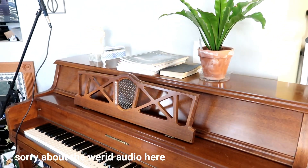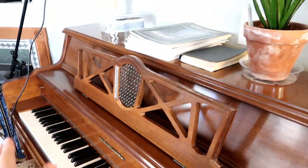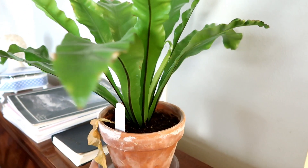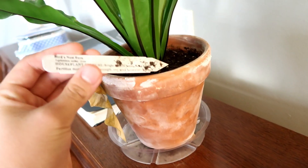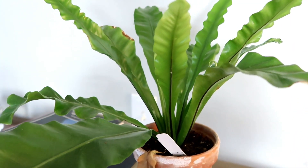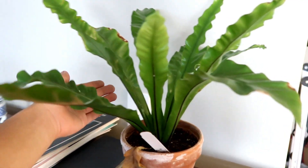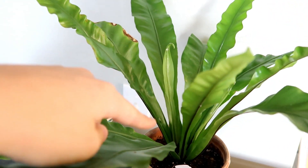Right here we have our second piano - the other one was a baby grand piano, but this is an older wooden one. Right here on top of the piano I have this really beautiful fern - I'm pretty sure it's a bird nest fern. I actually got this as a birthday present from my friend. When I first got it there were only maybe five leaves, but now there's a whole bunch with a bunch of new growth.